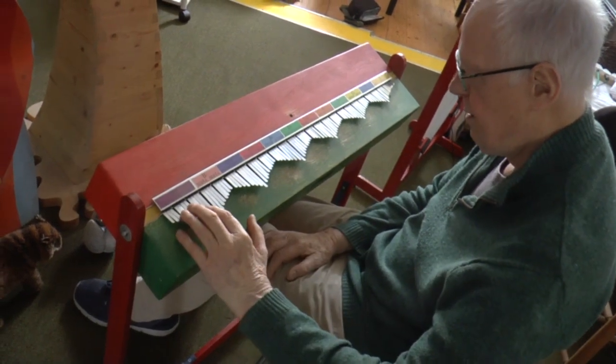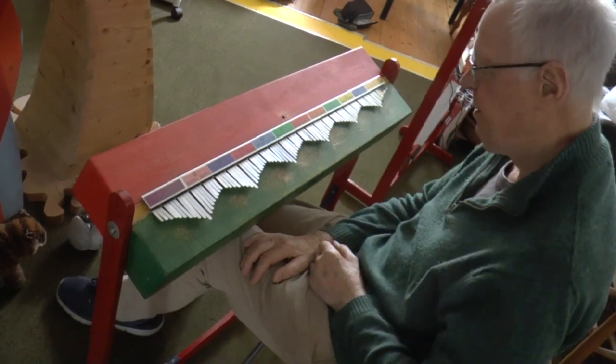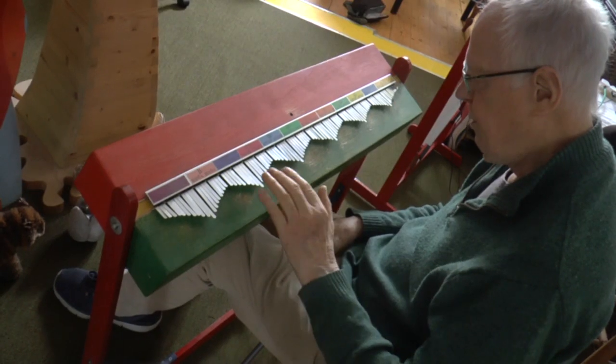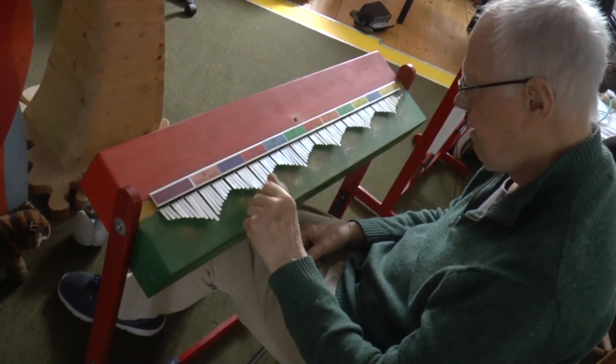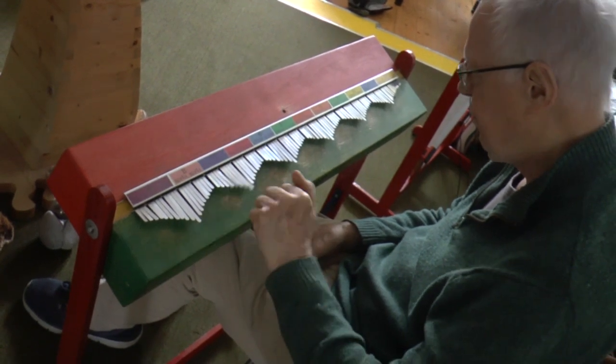This one will be at Make Tank for people to play, and I'm going to have a bit of an explanation about how to play it. You can play with a single finger, but if you want a chord you can play it with either three fingers or two fingers.